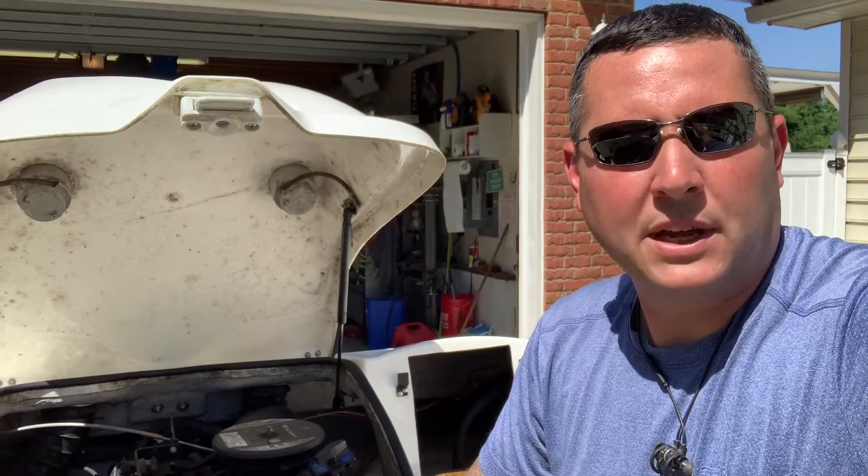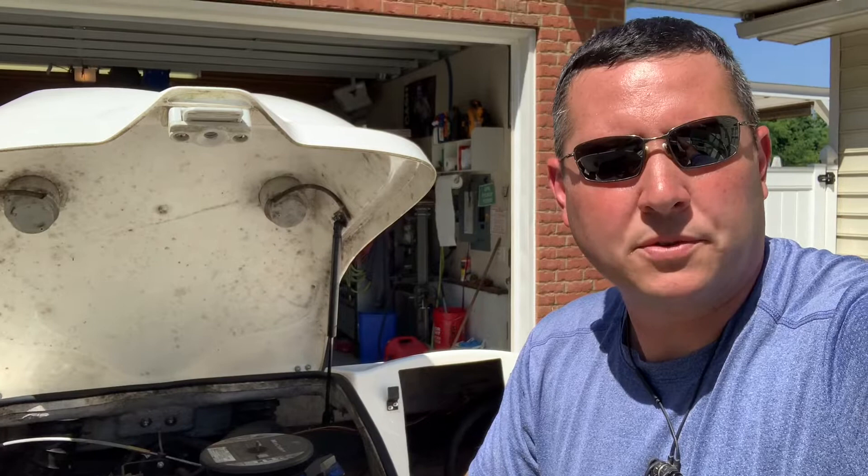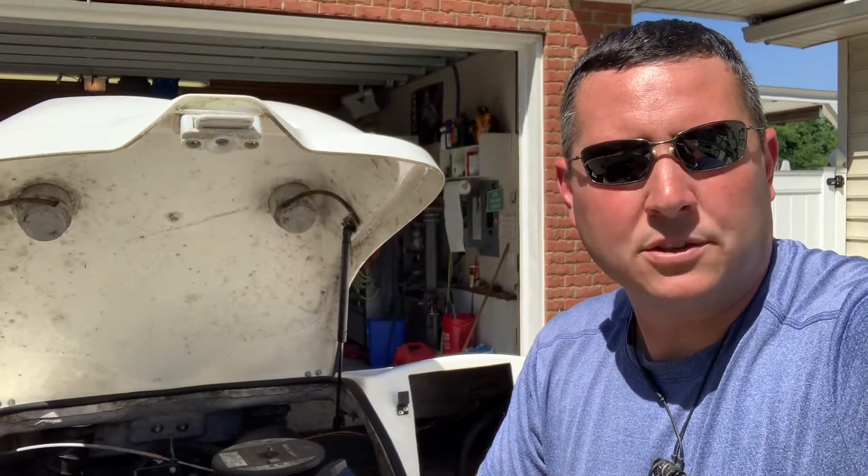So I ended up getting a hold of the Gates fitment guide and found a belt within a half an inch of what it's supposed to have. Some say 39 and a half inches. Most show about 40 inches. I found a 40 and one-eighth inch. I'll show you the part numbers in just a second.